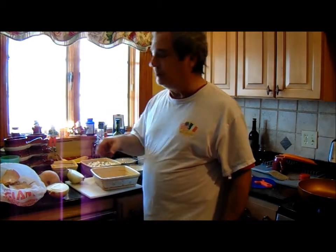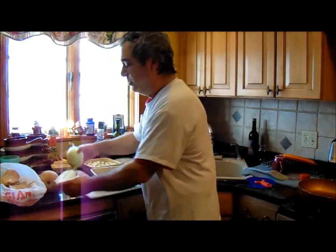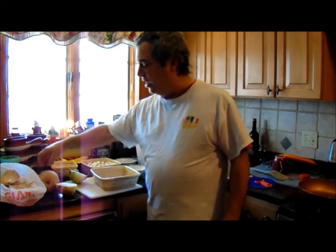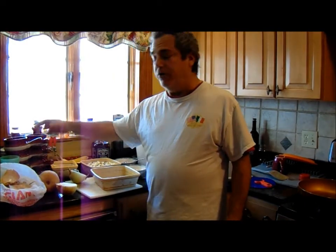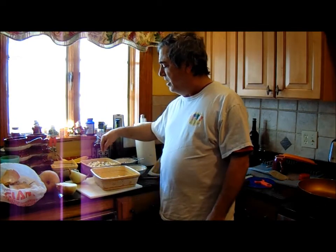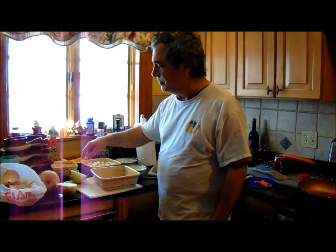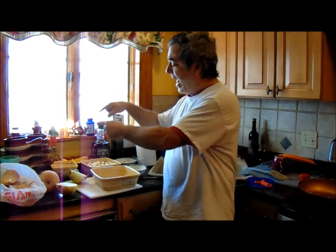I diced them up. I have this onion that I cut in two — half of it I'm going to dice up and put in there, the other half is going to go in with the butternut. The butternut will be cut up, put on the stove, covered with water, until it becomes soupy, then run through the blender. In the meantime, I'm going to sauté the potatoes, acorn squash, and onion on another burner, and then when the butternut is soup, I'm going to add them to that.